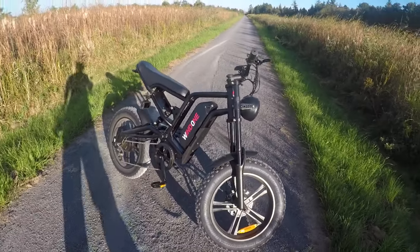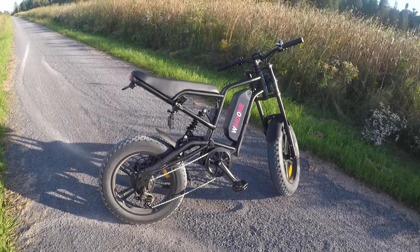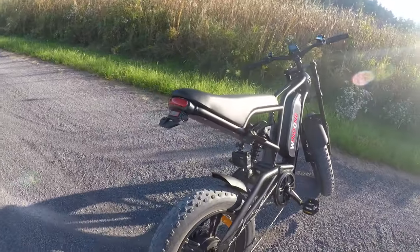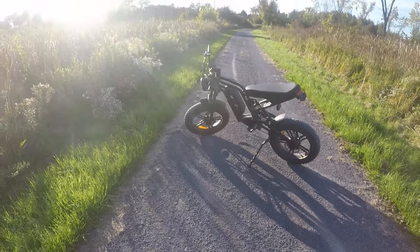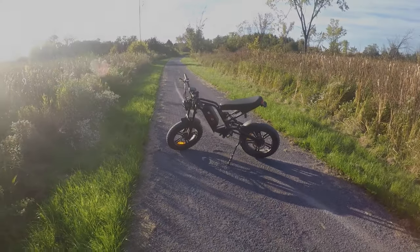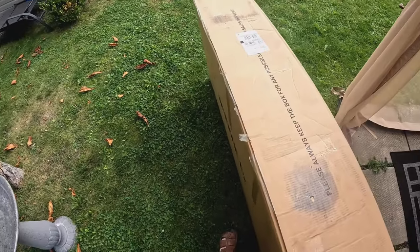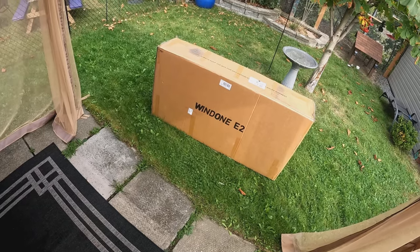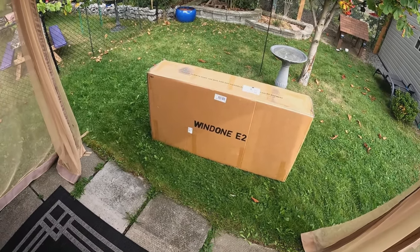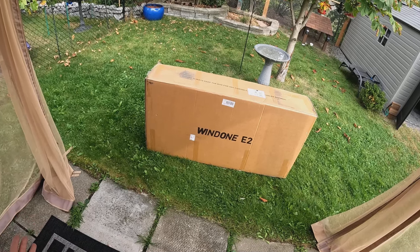Welcome back to ATV. Love the looks of this thing — it looks cool as heck. Mini-Moto-style e-bike. That sound is great. Looks good, eh? 100 pounds — a 100-pound box. The Win1 E2. I'm pretty stoked about this one because it is more of a Mini-Moto-style e-bike.